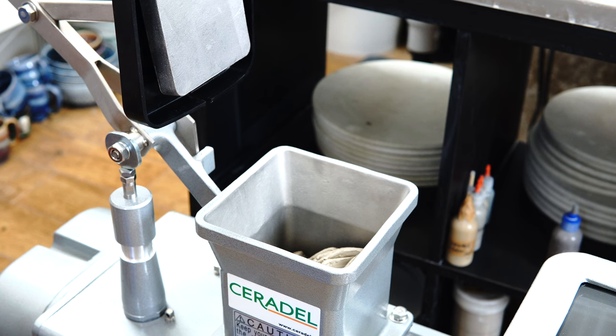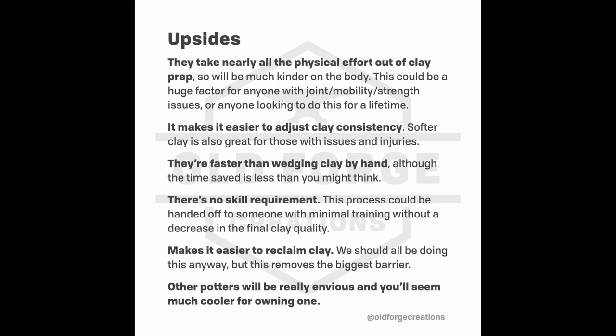I'll run through the reasons you might want a pug mill. As I said, they basically replace wedging. The upside is that it's so much physically less demanding. Wedging is a job that can be quite difficult on the body, especially with stiff clay or if you're doing a lot of it. A lot of people have wrist pain, shoulder pain, etc. Pottery is quite physical, and wedging is one of the more physical elements that over a career and a lifetime can add up to quite a physical toll. Having a pug mill basically removes all of that.